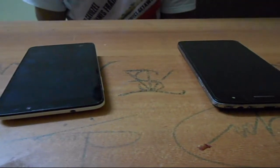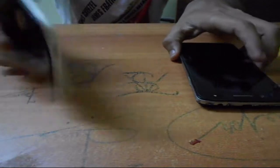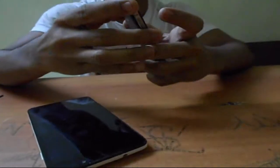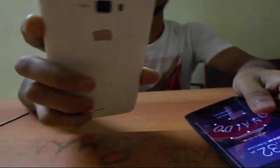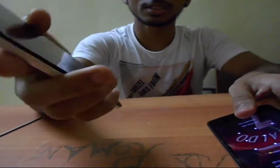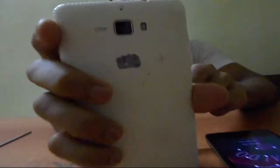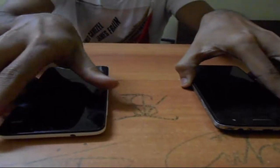Hello guys, I am here with my new video about how to upgrade or change your mobile camera lenses. I have a working Micromax Canvas Elanza 2 device, and a dead Micromax Canvas Nitro which is not working. The dead one has a 13 megapixel lens and mine is about 8 megapixel, so I am going to interchange the lenses. Let's start.